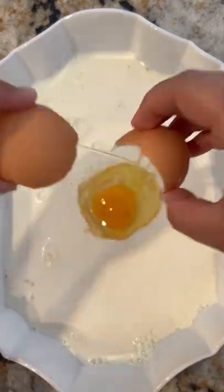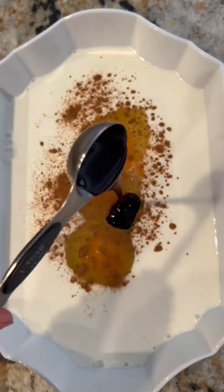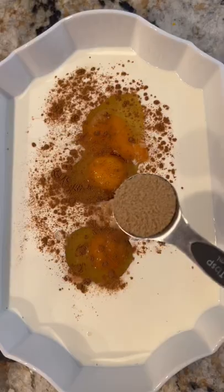Make your custard by adding whole milk. I didn't have whole milk so I used two percent plus some heavy cream. Add in your eggs, cinnamon, vanilla bean paste, salt, and brown sugar.